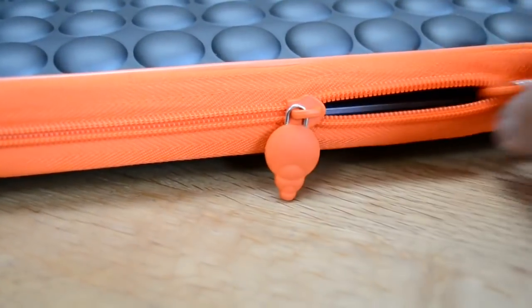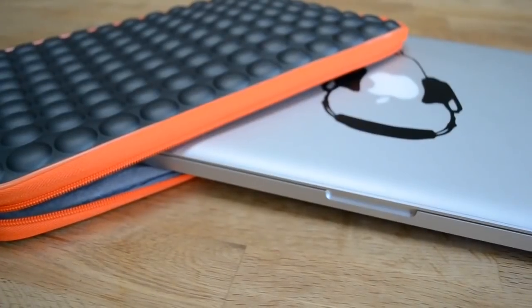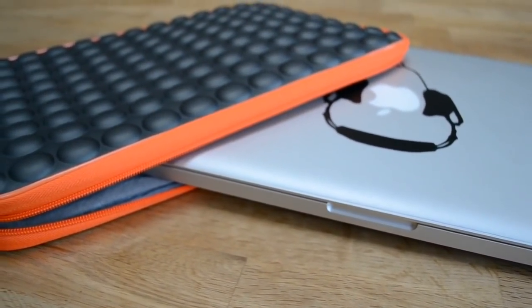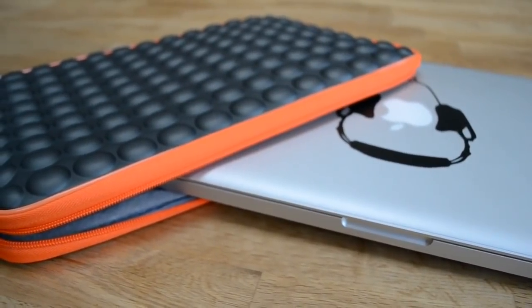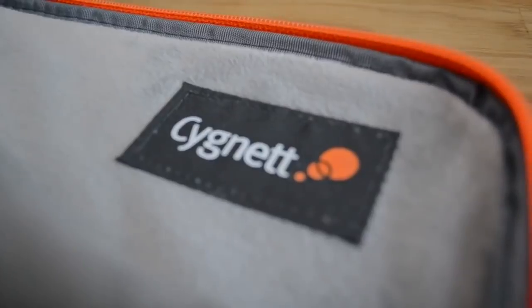All in all, it retails for about 25 to 35 pounds, depending where you look and how hard you look. As a sleeve, it's the sleeve of choice for us at the moment. So go check it out by a company called Cignet.